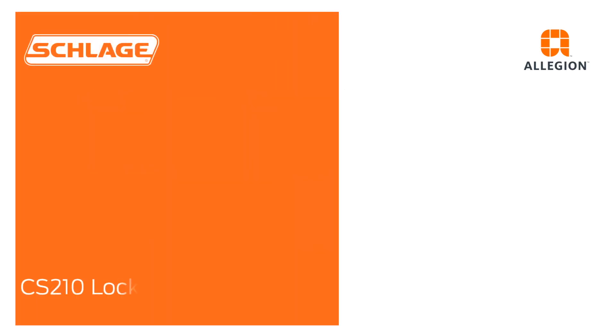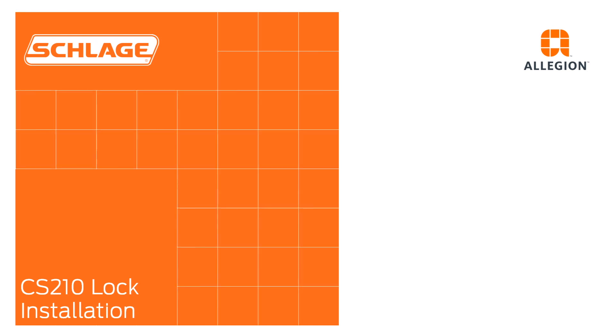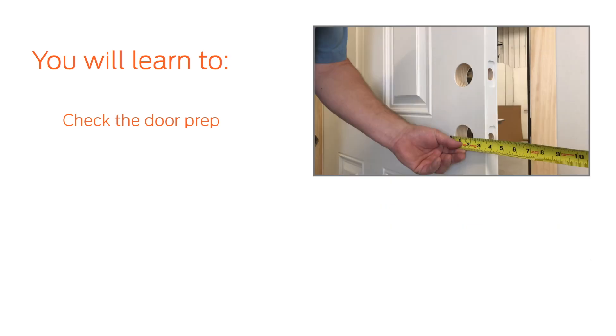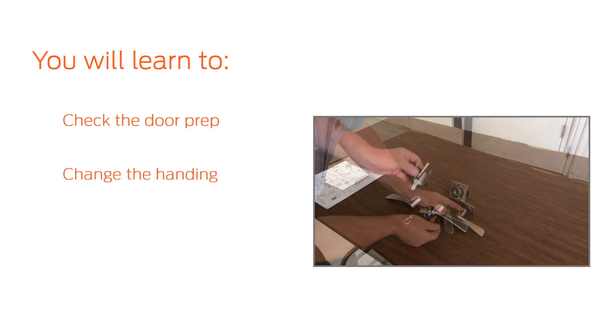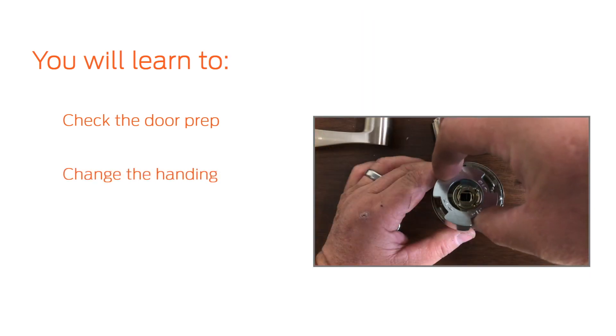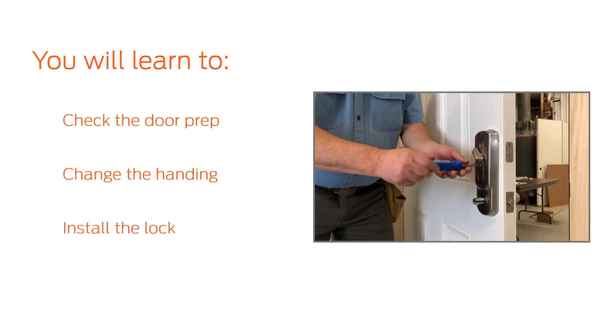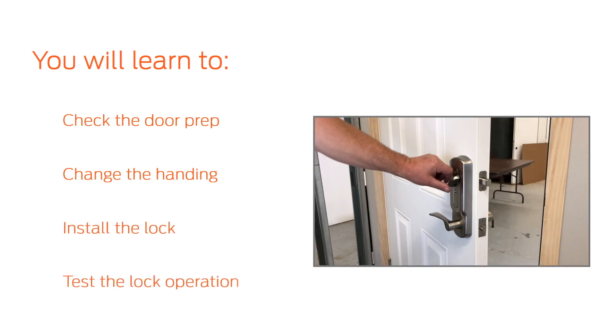In this video, we will demonstrate how to install the Schlage CS210 Interconnected Lock. After watching this video, you will be able to check the door prep measurements prior to installation, change the handing of the lock to match your door if necessary, install the lock, and test the lock for proper operation.